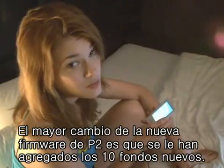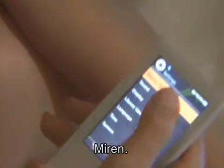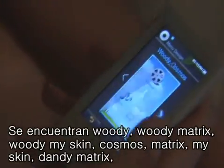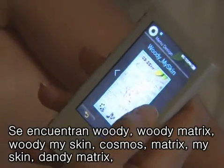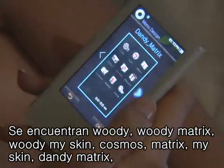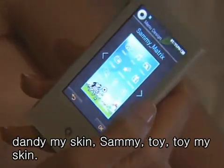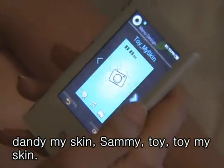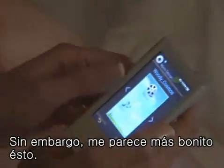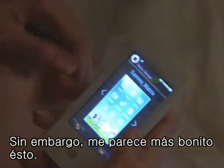The biggest change to this new P2 firmware is that 10 new skins have been added: Woody, Woody Matrix, Woody My Skin, Cosmos, Matrix, My Skin, Dandy Matrix, Dandy My Skin, Sammy, Toy, and Toy My Skin. They're all pretty, but I think I like this one the best.